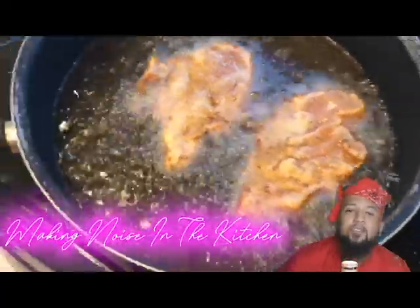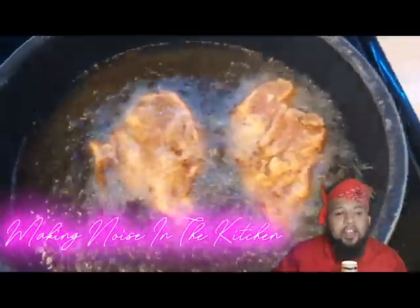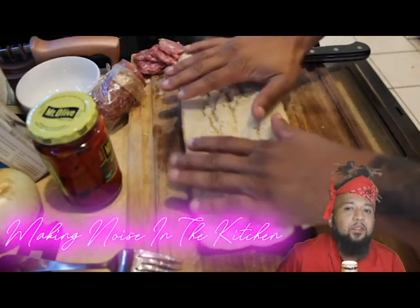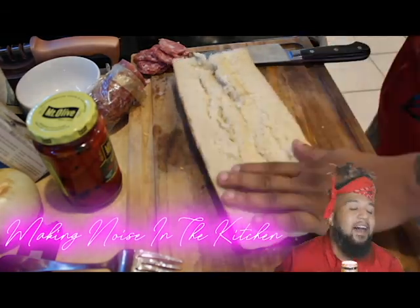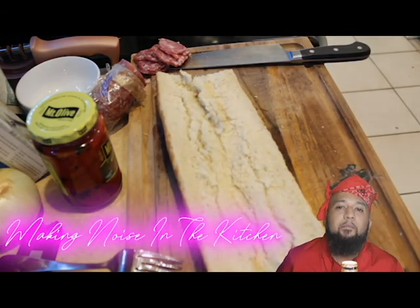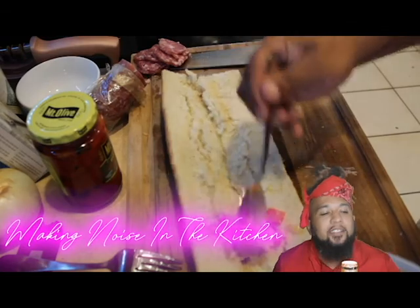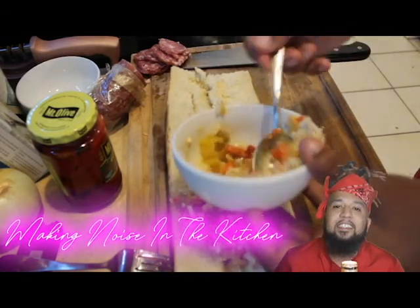Over here we gonna fry some chicken cutlets. I chopped down some breasts, flattened them out a little bit, and then we gonna breadcrumb them with Italian breadcrumbs. Simple as that. Got a nice little baguette here — I didn't get an Italian loaf like I should've, but a baguette works just as well. Spread your giardiniera all over that piece, very lovely, nice even consistency all around.